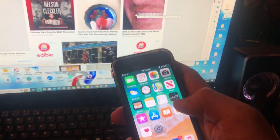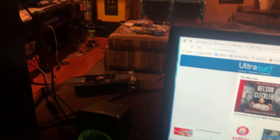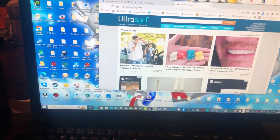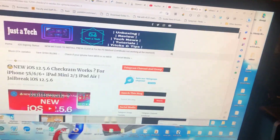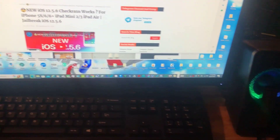I'll be using my iPod 6th generation as an example. First, you'll need to create a USB, and I'll be using a Windows PC. I recommend using legacy BIOS. All you need to do is download the checkra1n ISO file from the official website.